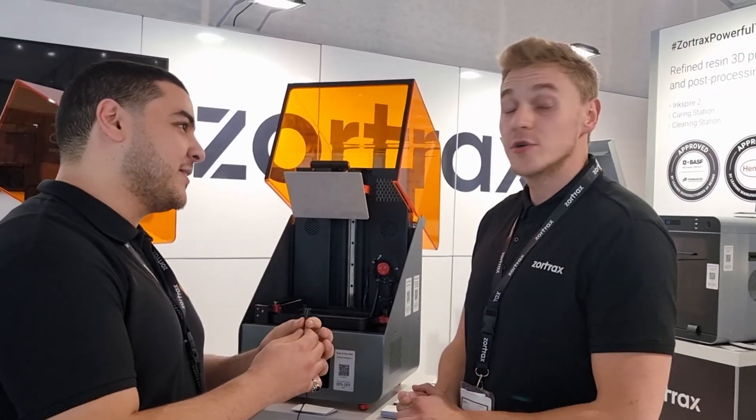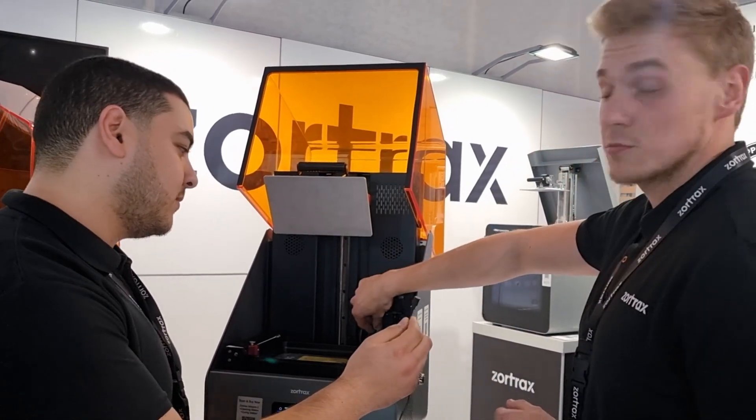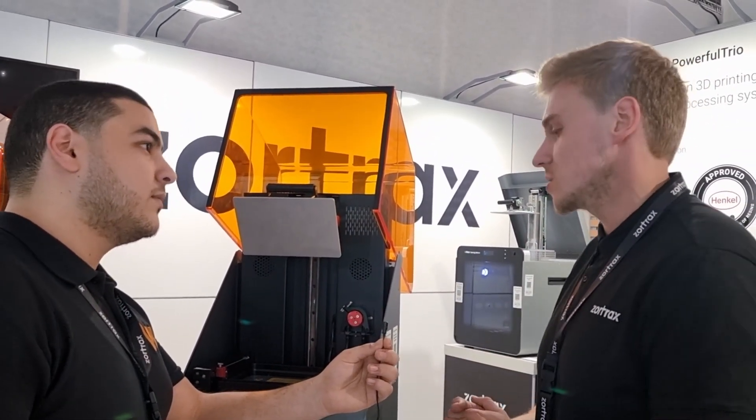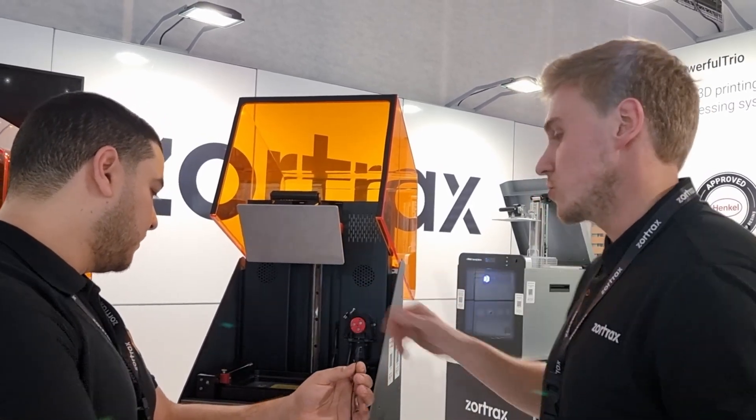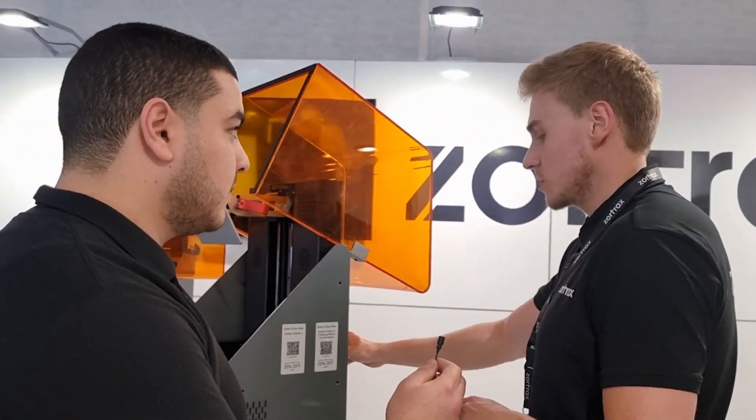The most interesting feature about the printer is that we developed it to be the most automated product in our line. We invented a special peristaltic pump which lets us leave the printer running for up to three days. We also invented a wiper which helps with the wetting mechanism — with high-viscosity resins we need to wipe the vat. We also invented a bottle holder connected with a weight sensor, so we are able to check if the bottle is running out of resin, and there is also a sensor inside the vat which tells us how much resin is left. The mounting of the platform also became much easier than the previous version.